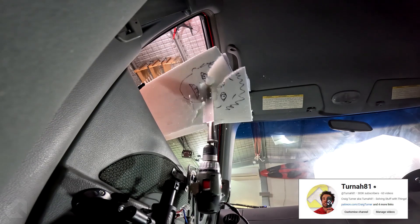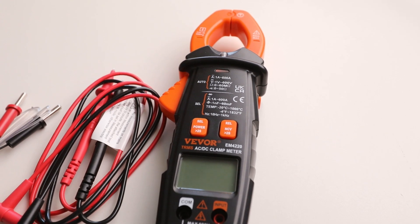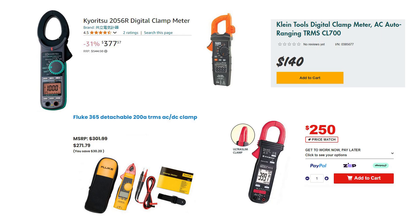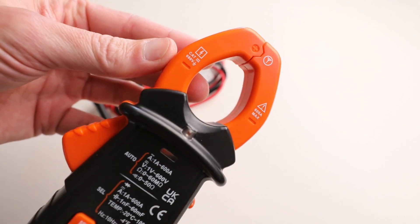Lately I've really been wanting to measure electric current, especially for some videos on my main channel, and that's where a clamp meter comes in — a digital clamp meter. I've never actually used one before, but apparently it's what you want if you want to measure current without touching the wire. Looking online they come in 600 amp and 1000 amp versions, ranging from $200 to $700. Then I saw this Viva one at a really reasonable price, reached out to them, and they said I could try it out.